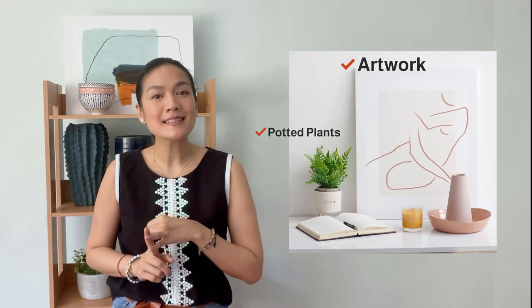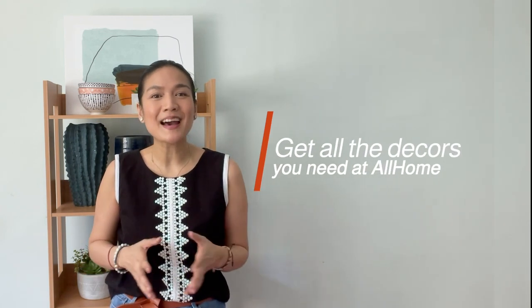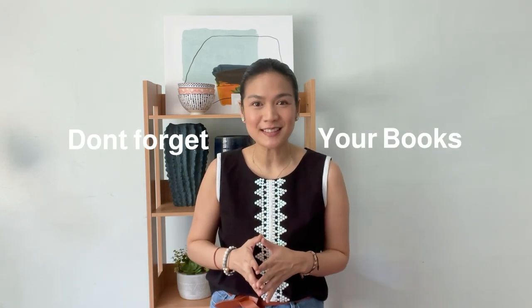Now before we get started, it's good to have all of your accessories ready and waiting. I usually go for artwork, potted plants, and interesting ceramics. All of these are readily available at All Home. Last but not least, don't forget your books because these are what add a personal touch.